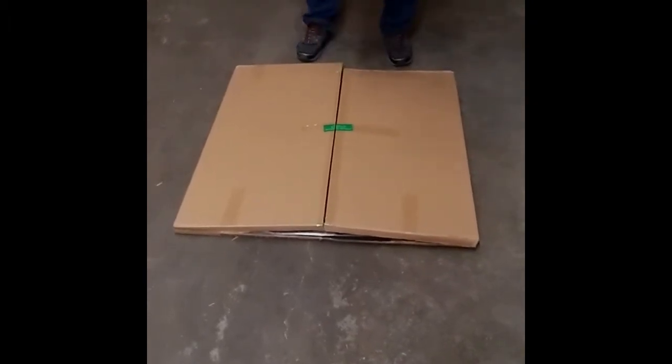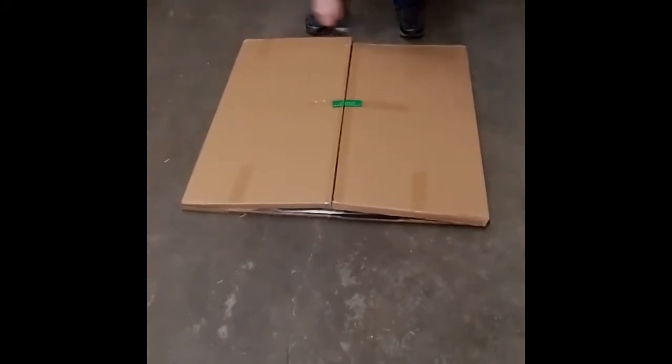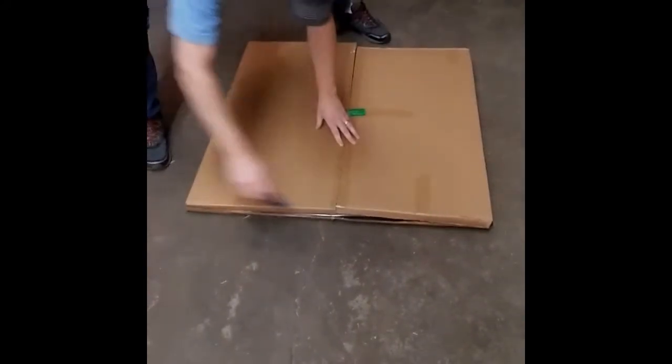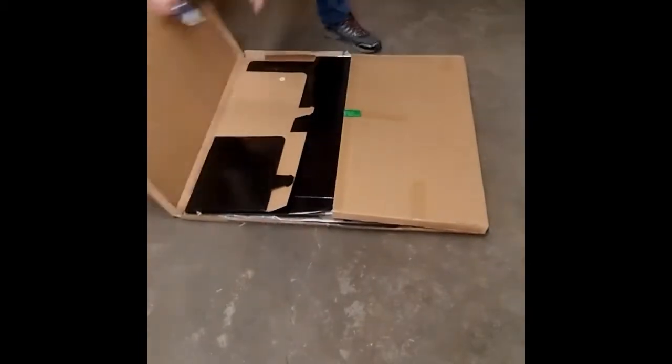We cut it open with a knife, which I've already done for ease. Cut it open at each end and then down the middle, carefully not to cut the inside. Everything is bagged. I've already taken the base out of the bag here for ease.